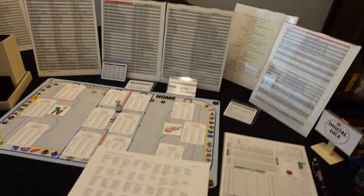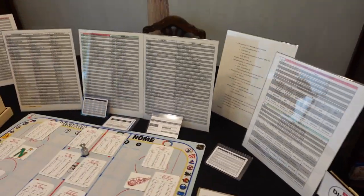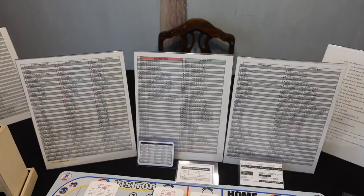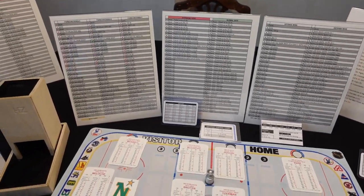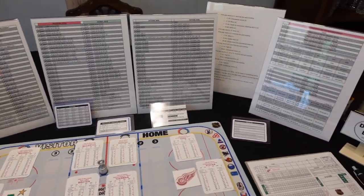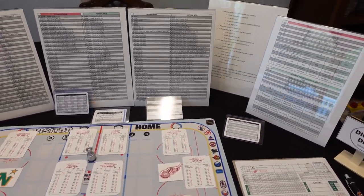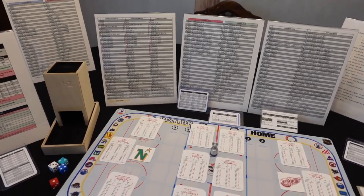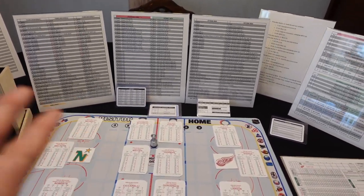Now before you say, look at all the charts — I do want to say one thing. A lot of these things you tend to start memorizing as you do with APA games, and that's one thing Ron always told me. He said don't let the charts disillusion you — they're easy to read and easy to memorize, and a lot of times I don't even need to look at the charts anymore.